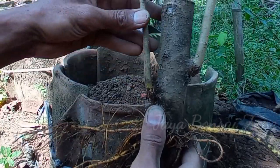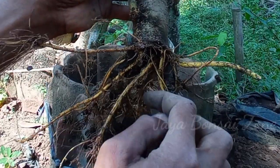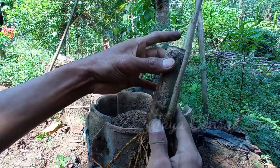Kebetulan untuk batangnya masih ukuran segini, jadi cukup lentur. Akarnya cukup banyak. Kita mau coba program akar keliling supaya kedepannya murbay ini bisa terlihat lebih menarik lagi.